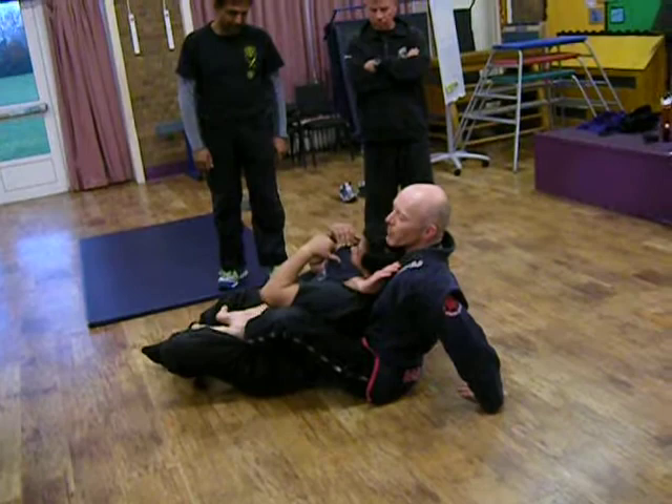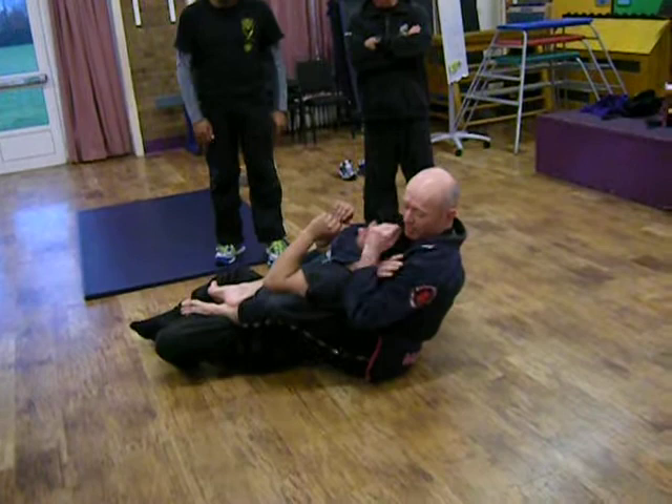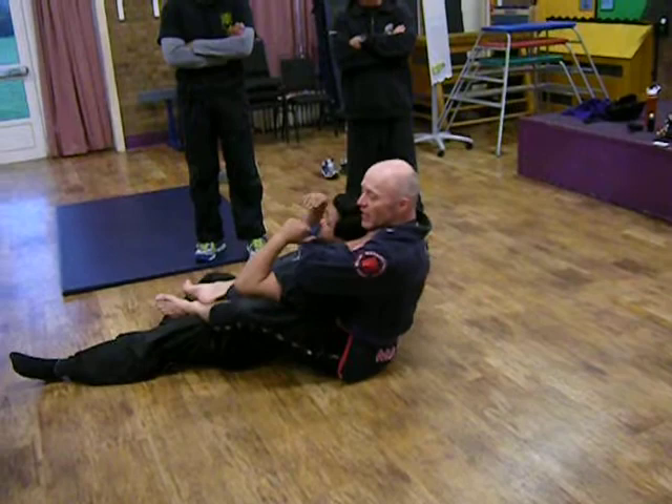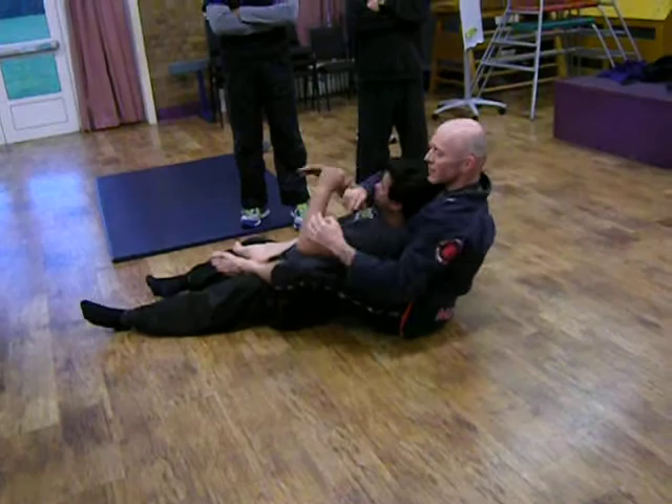Get my arm under his neck. His chin is in line with my elbow. I don't do this because he'll grab hold of my wrist — just slide it up here. Put my hand — the one that's around his neck — onto my bicep. And all I'm doing is squeezing my elbows together. Like that. I am not pulling. This is pulling; it takes a lot more effort.